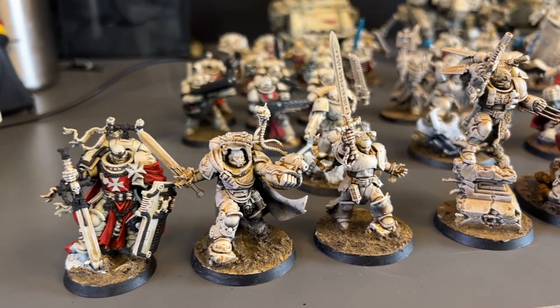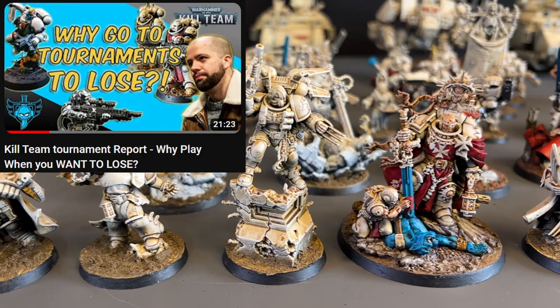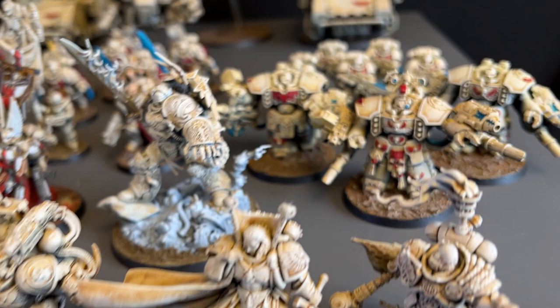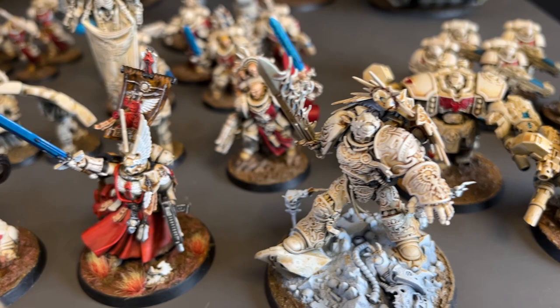Hello everyone, Andy here. You might know me from such hit movies as 'Why I Like To Lose At Tournaments,' or the recent Warhammer Community article about Azrael where they featured only the best painters in the world and my model was in the image header. You might also know me as the guy who says at least once per video that he hates painting. Well, I'm here to teach you how to do bone armour like a Warcom Pro.